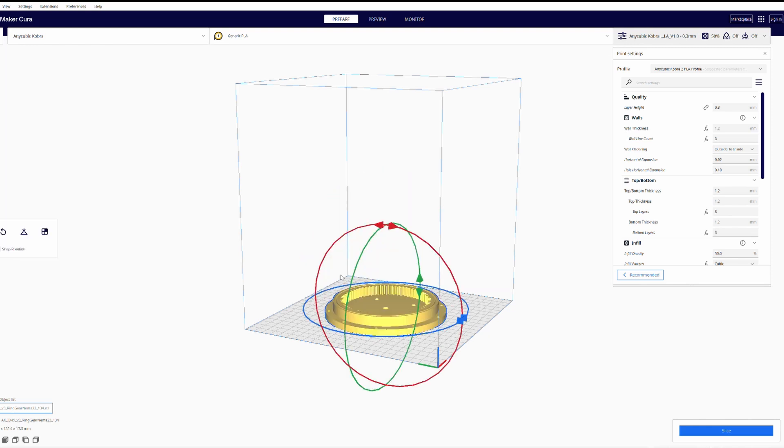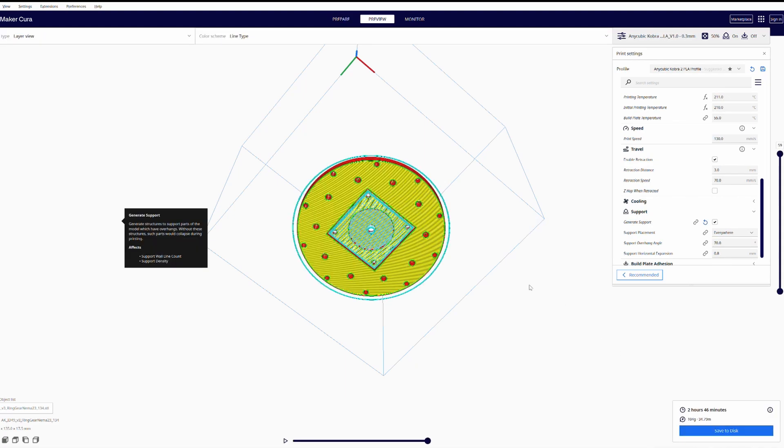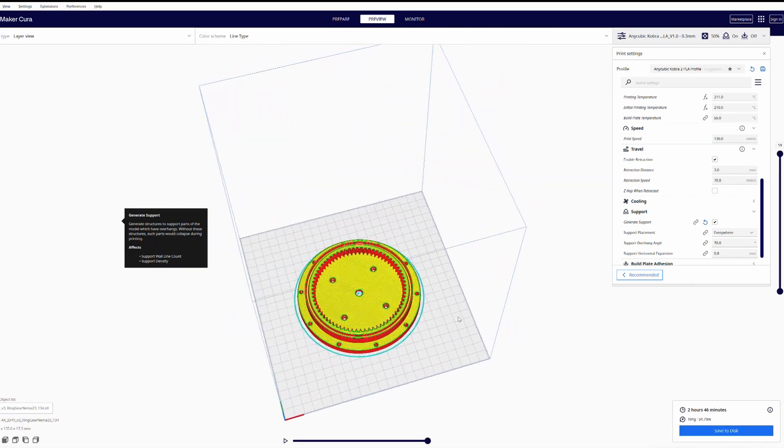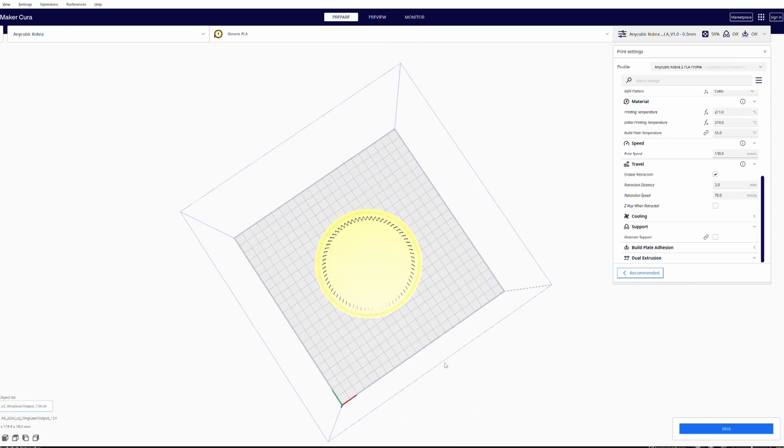Arrange the objects as shown in the video, and ensure the parts are printed with support. I printed the larger parts, like the ring gear, output, and gearbox mount, with an infill density of 50%.